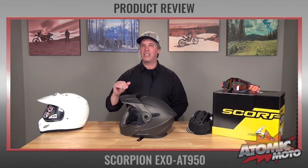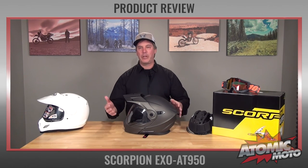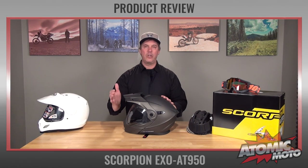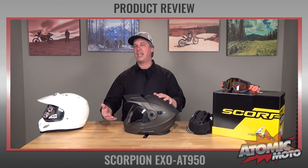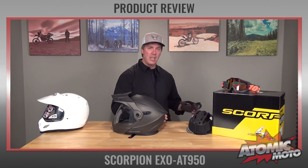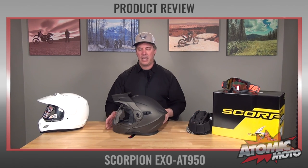On top of that, it is not a simple design lacking features — this thing has a ton of features. It can be run in multiple configurations: with the visor and shield, with just the shield, with just the visor, or using goggles. It is a modular, so you can flip up the front. It's got an inner drop shield, a great ventilation system, and smart details like the ability to use a communications device.